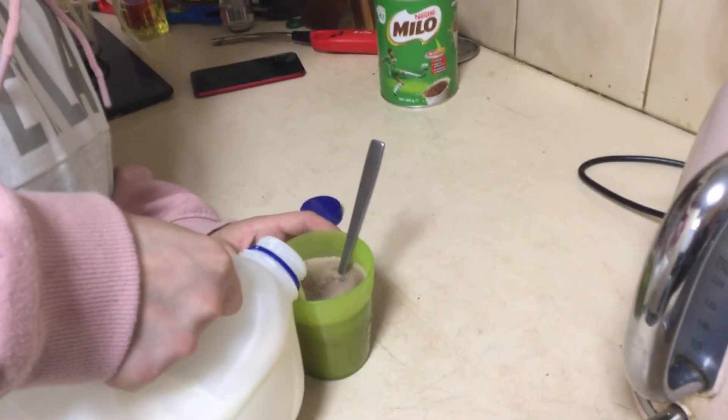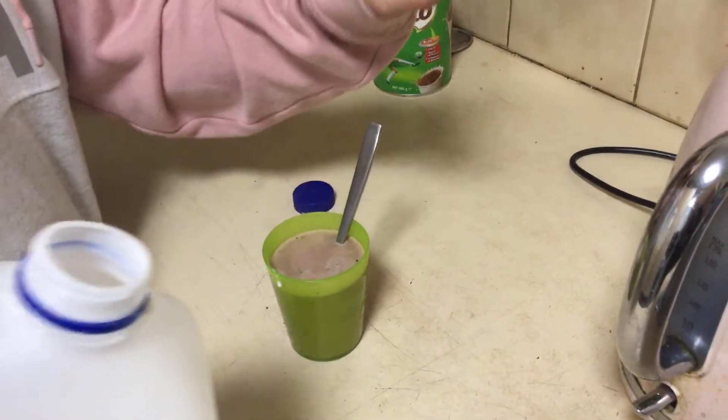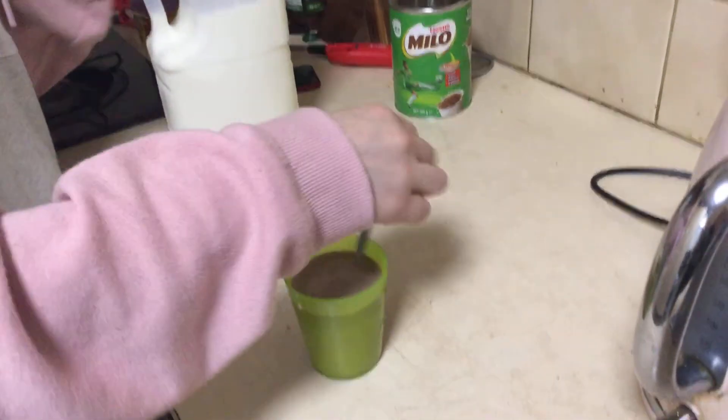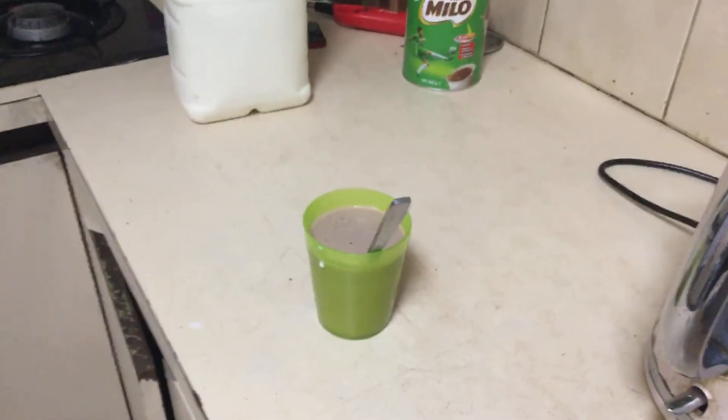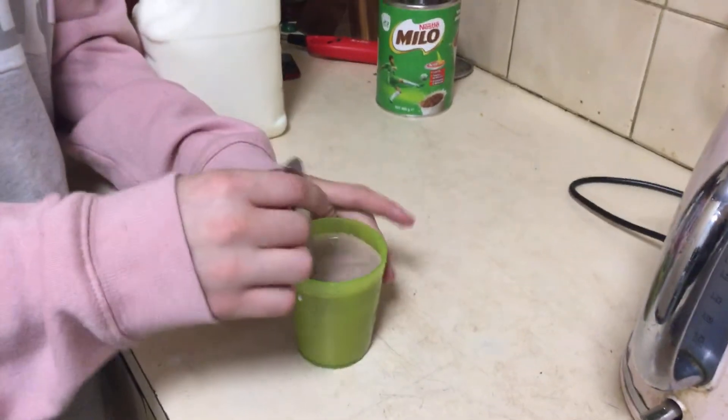So we pour that in. Just leave that much space so we don't spill it. Then you mix, and now we have our hot chocolate. Here we go.